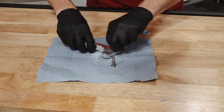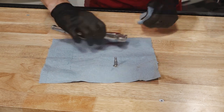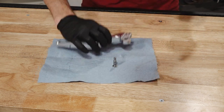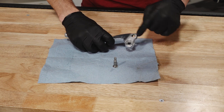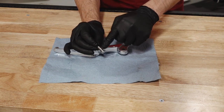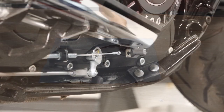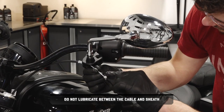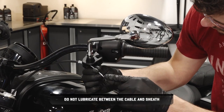Remove any old grease and dirt from the lever, housing, and cable ends. Lubricate the clutch lever and pivot screw with MOLLE assembly grease or all-purpose grease. Also apply a thin coating of grease to both clutch cable ends. Do not lubricate between the cable and sheath.